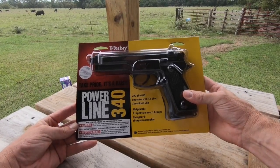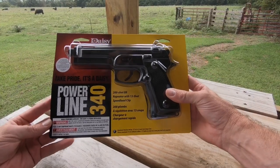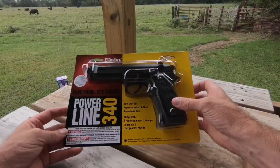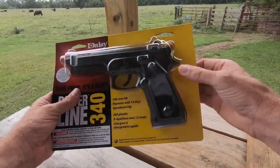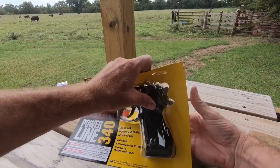In this video, I'm going to show you this Daisy Powerline 340 BB gun and tell you why I bought it. I bought this gun because I want to teach my son and my wife how to shoot.